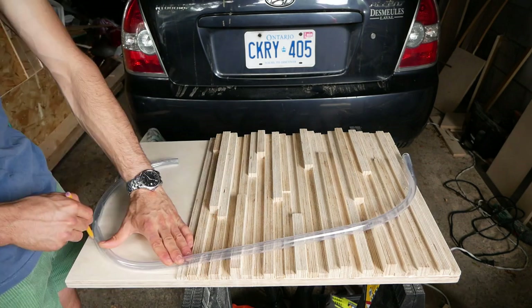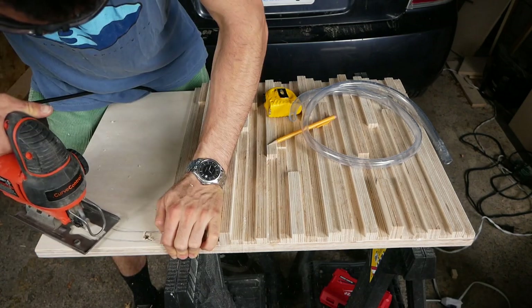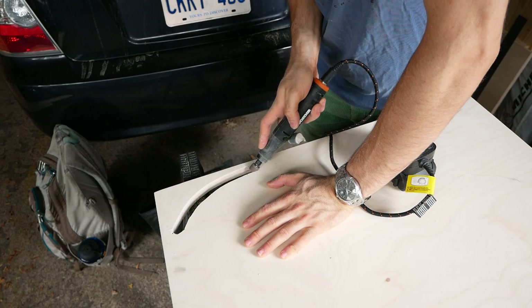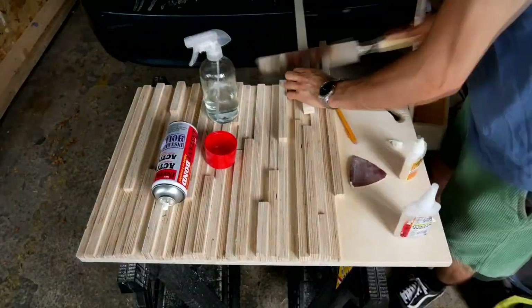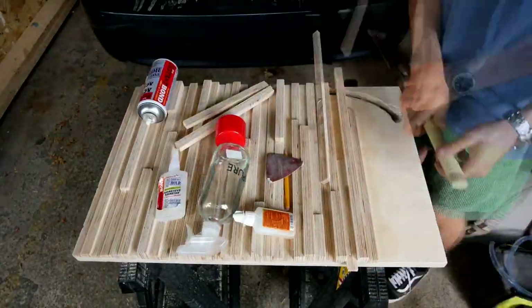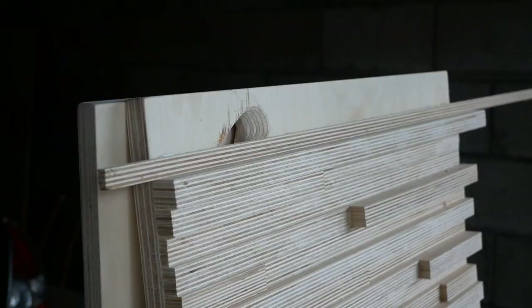I paused at about two thirds of the way up the board to cut a cavity for the water tube. This allowed me to hide the tube behind the board while bringing water to the top of the fountain. Let's get back to the incredibly satisfying process of attaching the tiles to the backing board — this was probably the most relaxing afternoon I've ever spent making something.